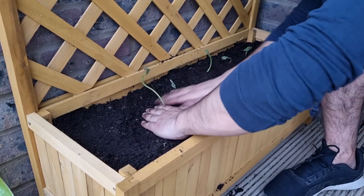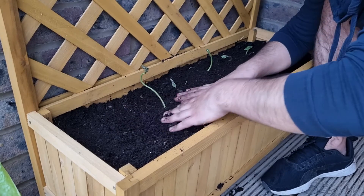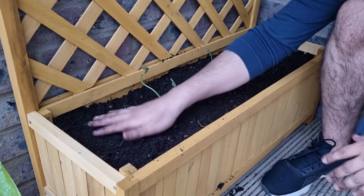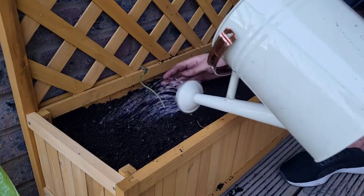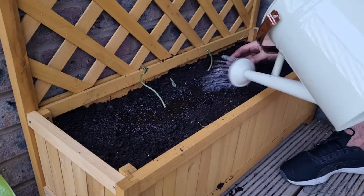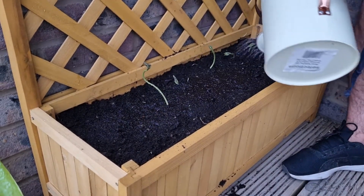Cover them up — we'll come back and look at these in a couple of weeks and see how well they're growing. We're going to give them a bit of water now as well, which will ensure that what we've just planted allows all the roots to settle in.